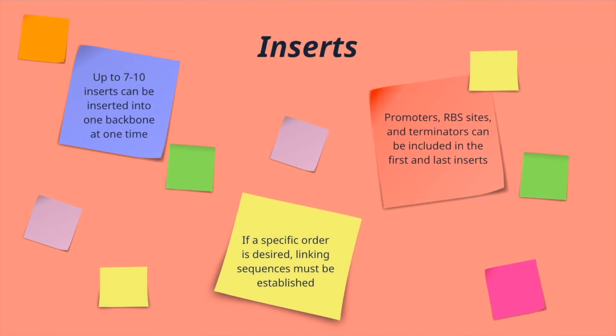The next piece is the inserts. You can use 7 to 10 inserts, and if you require a specific order, you can include sequences in between each insert to be used as a linking sequence. I'm currently using a three amino acid linking sequence to create a specific order for my inserts in the final construct. One important note: your promoter and RBS sites need to be included on the first insert, and your terminator needs to be included on the last insert. A lot of times these are not included on your plasmid backbone, so make sure that when you're replacing the LACZ you're including the promoter and RBS site that you want.